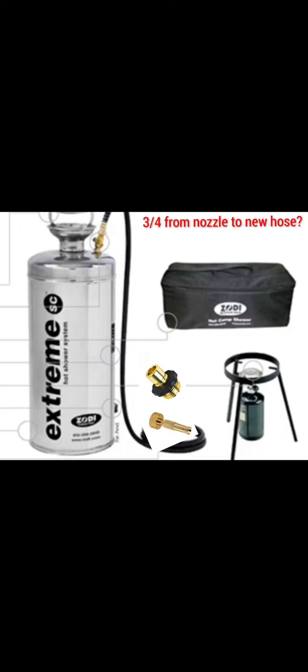Those brass ones I know are a little more expensive, but I think it'll be durable. And the fitting should only be like a couple of dollars at Home Depot. And the hose, if I'm lucky, I could find it somewhere.